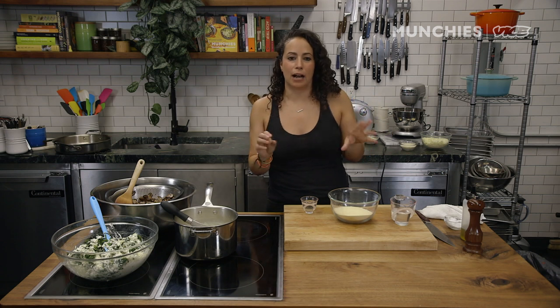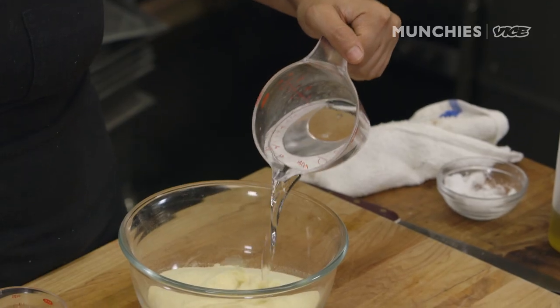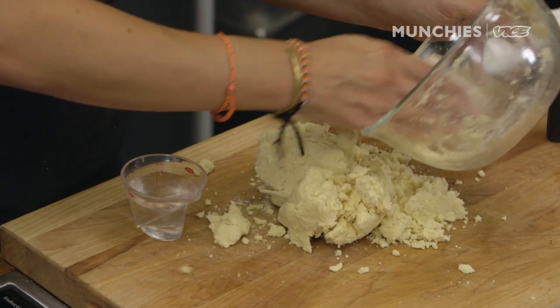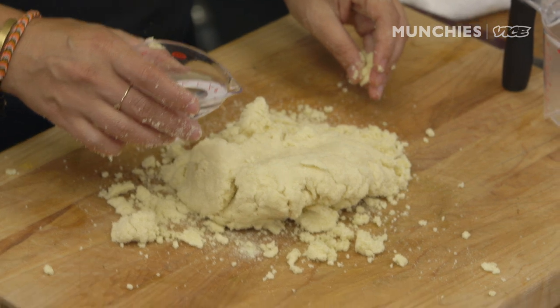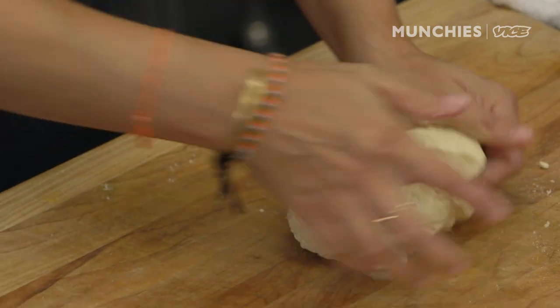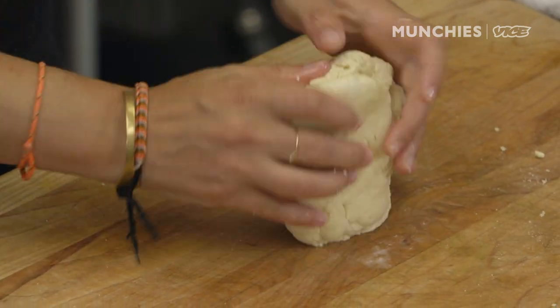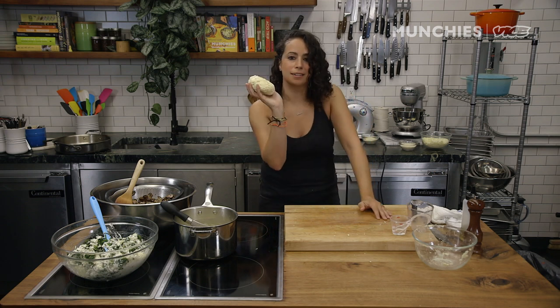I can't stress enough how easy this pasta recipe is — you can do this by hand, it's totally fine. Two cups of semolina flour, two-thirds cup of water. I'm going to add a little bit more water, just a tablespoon at a time, until it's holding together and pliable. Look at that — vegan pasta dough. So easy.